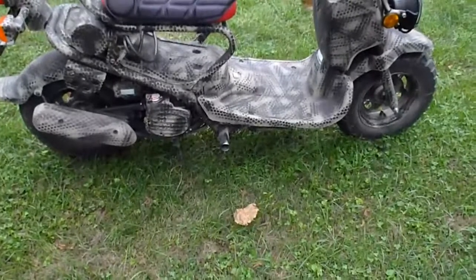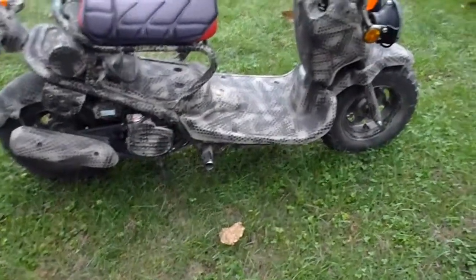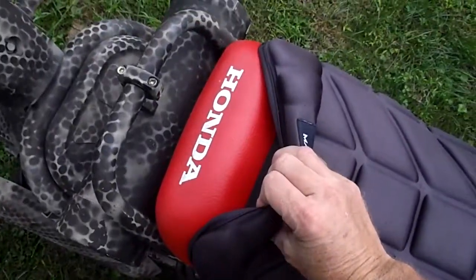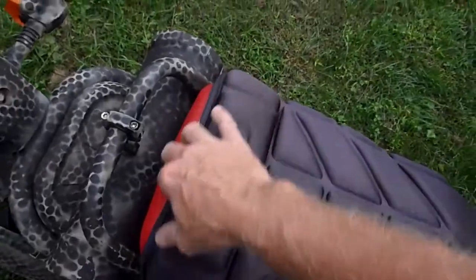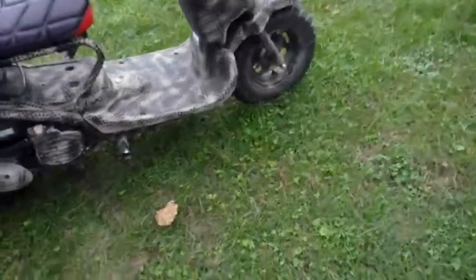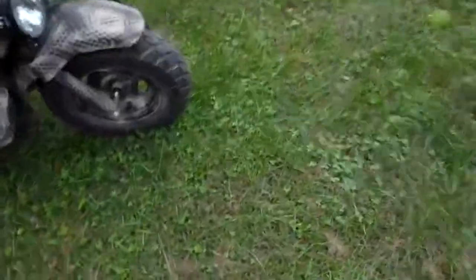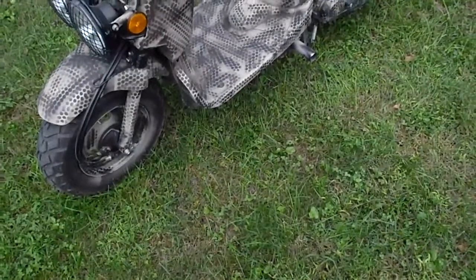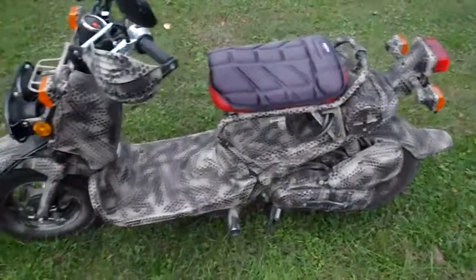The only thing I have left to do is recover my seat with some black vinyl — you can see it's still red. I want it to be black to go more with my camo. Those are the same tires I've had for three years and they hold up exceptionally well. There is nothing I can say bad about the Honda Ruckus. It's not the fastest vehicle, but it has a lot of space to carry stuff — I've carried a bunch of stuff on this Ruckus many many times.